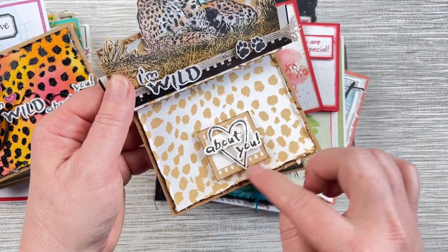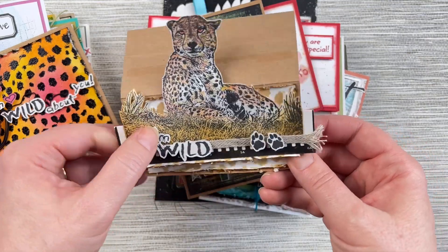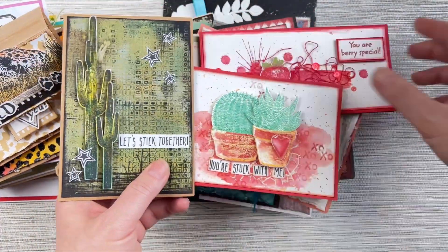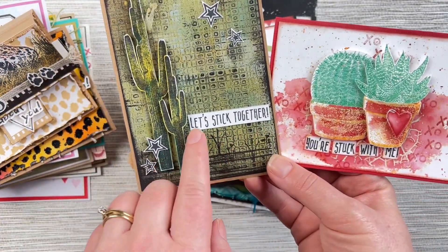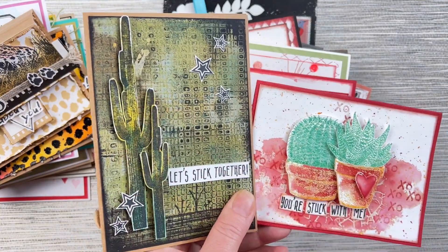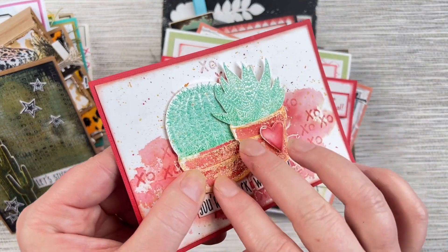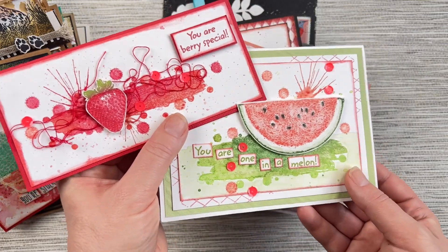Using that same sentiment, Belinda's laid it up with some film strip stamps and the cheetah background stamp again — a fun little card. Here are some more humorous cards for Valentine's Day. This one is from the Cacti stamp set, which has fun sayings like 'let's stick together' and 'you're stuck with me,' paired with the little cacti images from that stamp set. They're a fun humorous way to send Valentine's cards, and these ones have been embossed so they've got a really nice texture.